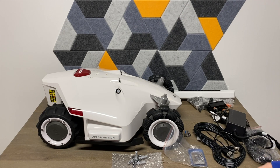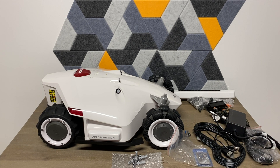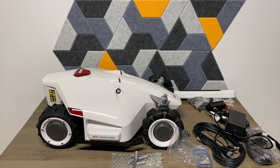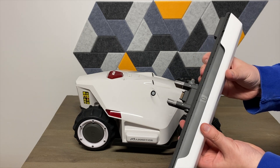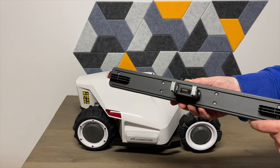You get plenty of mounting hardware and everything you need to install it. Now, on to what everybody really cares about — the robot lawnmower itself. It is very, very heavy in a good way, meaning it's going to have very good build quality. Here is the front bumper — if it's driving and bumps into something, this will depress, telling it to watch out.